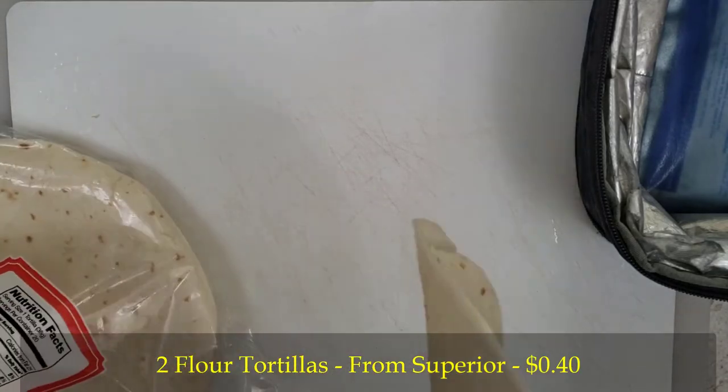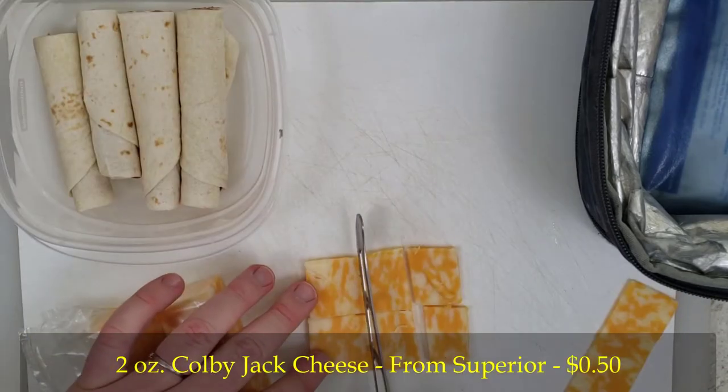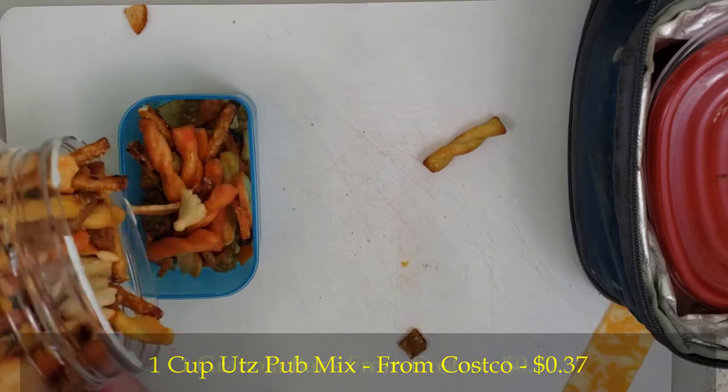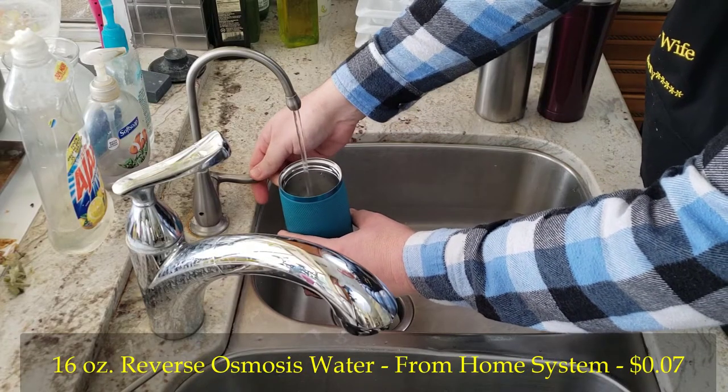Here are the ingredients: 2 flour tortillas, 16 slices of pepperoni, 2 ounces of Colby Jack cheese, 1 cup of Utz Pub Mix, 1 granola bar, and 16 ounces of reverse osmosis water.